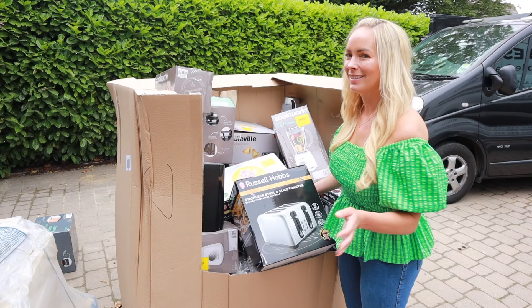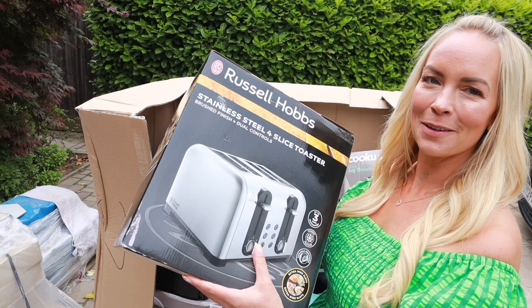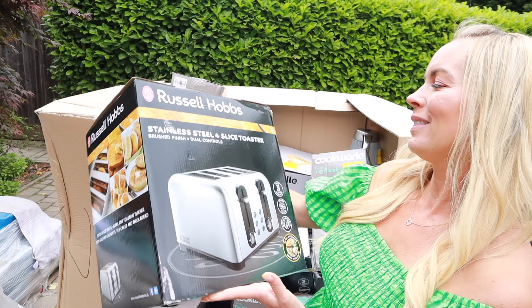Next up, we've got another toaster and this one says it only heats up on one side. So obviously that's not going to work that well for our family of five, but maybe a single person could just use one half of it. Waste of space though. I think this one was £25.